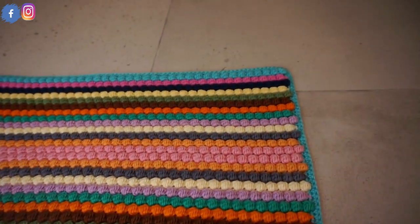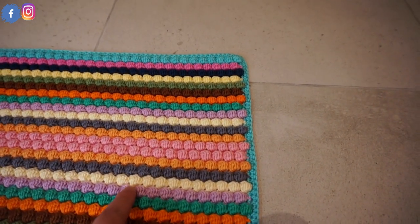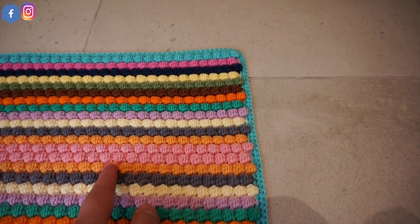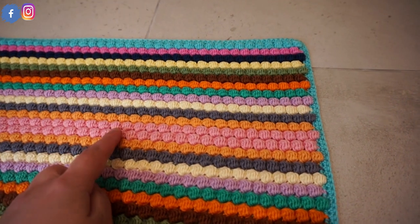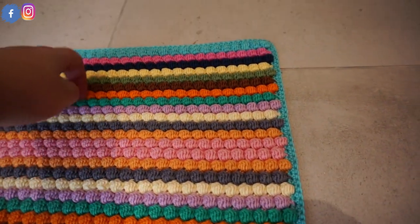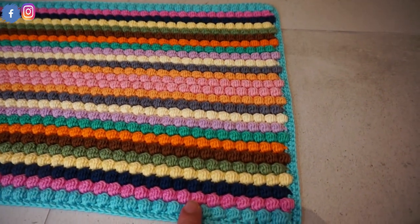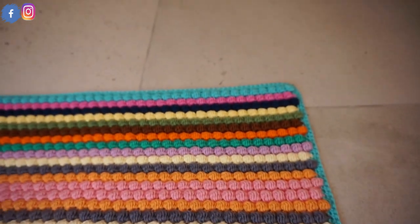I used one, two, three, four, five, six, seven, eight, nine, ten, eleven, twelve, and thirteen colors. I reuse the same colors backwards — not starting again with turquoise but with pink, then orange, and again until I reach the turquoise color.